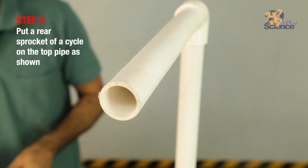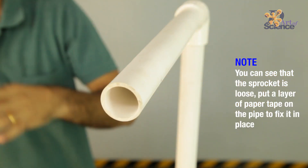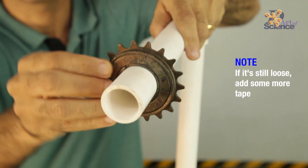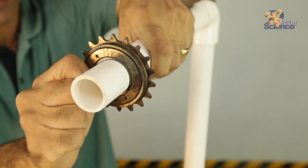Now we have to put a cycle rear sprocket on the pipe — this is why we used a pipe of 3 cm diameter. But as you can see, it's still a bit loose. You can tighten it by putting a layer of paper tape over it. I did that but it's still loose, so I'll put another round of tape on it. Now the inside ring of the sprocket seems tight enough.